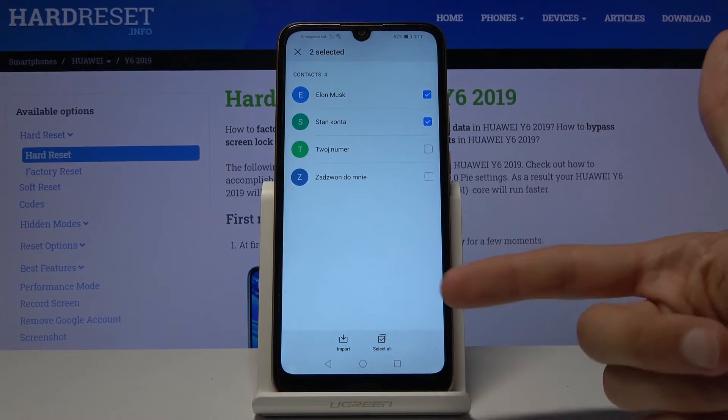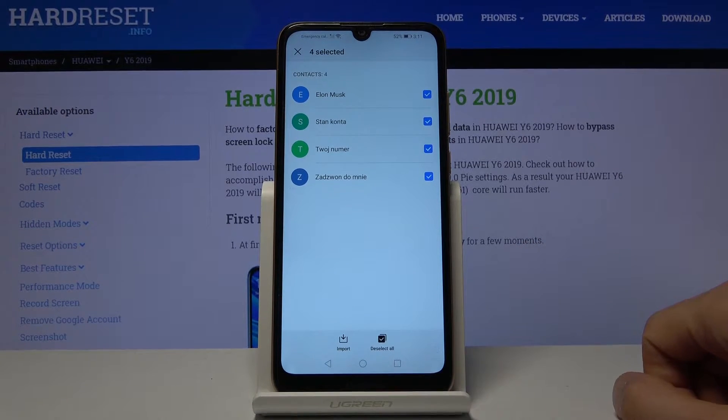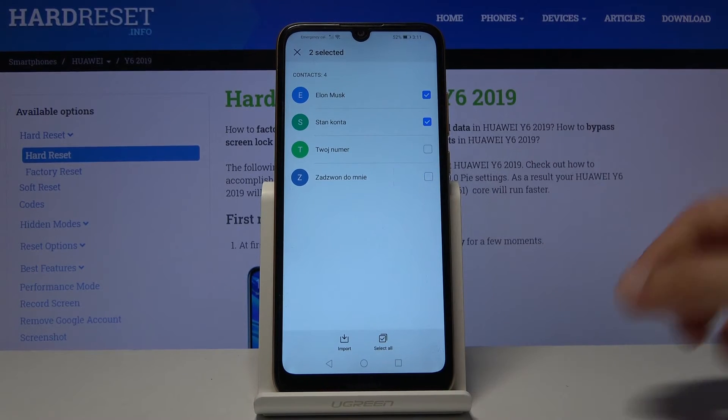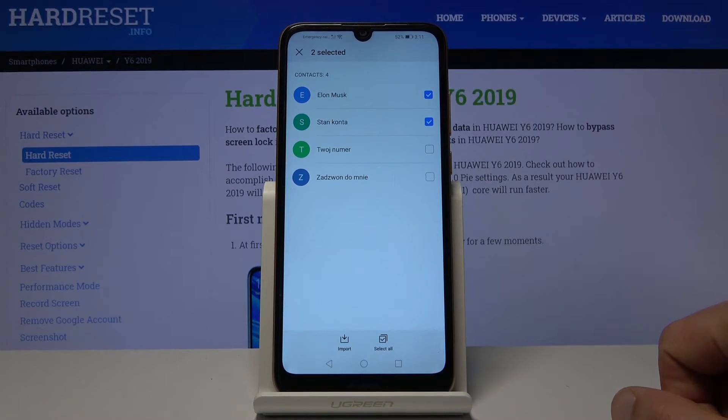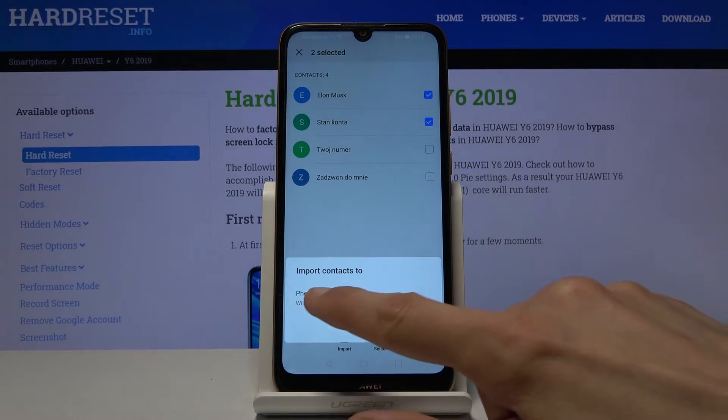You can select all of them — if you have a lot, simply tap select all. If you only want a couple, select them yourself, or select all and deselect the ones you might not want. Whichever you do is completely up to you.